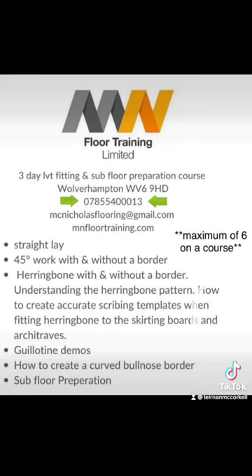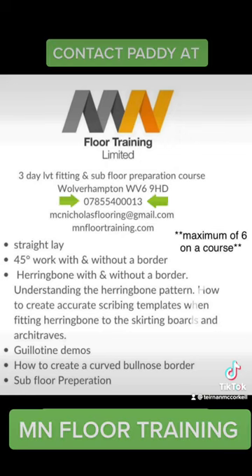MN Floor Training Limited — be sure to get in contact and become an LVT Pro. Paddy's waiting for your call today.